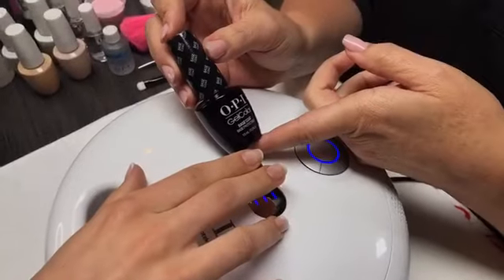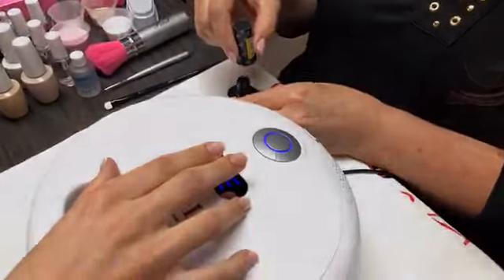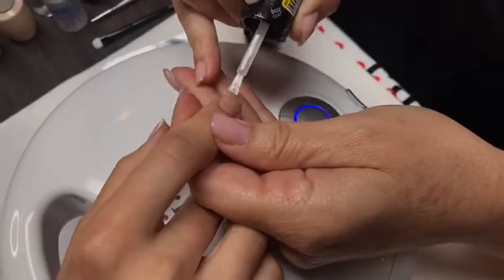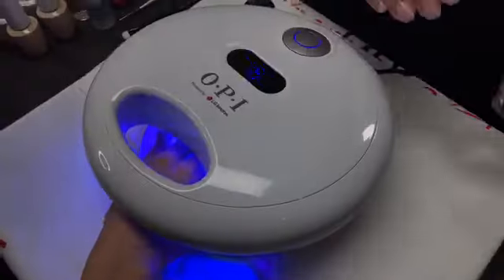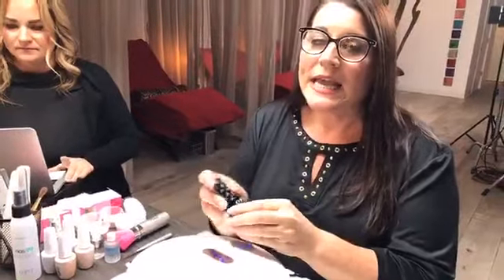Now I'm going to start with our gel color base coat. Take a little bit — you don't need a lot — and get as close as you can to that cuticle. Cap the free edge and cure for 30 seconds. When it comes to your gel colors, make sure you shake every single bottle — your base, your top, and your colors — for one minute. Set a timer, because you really want to shake those bottles for a full minute.